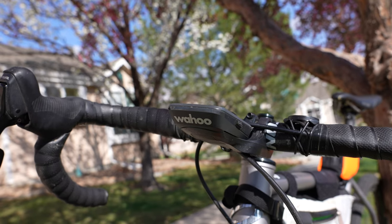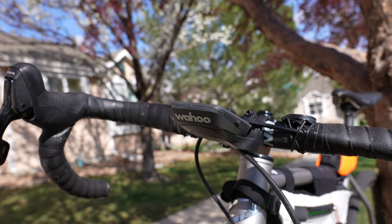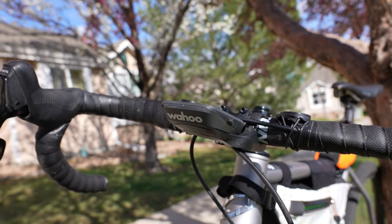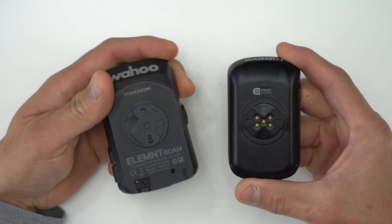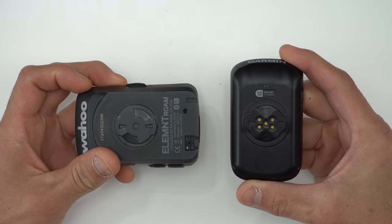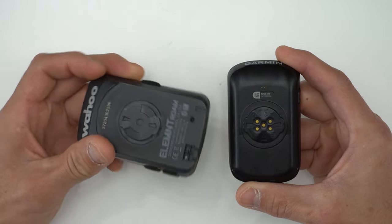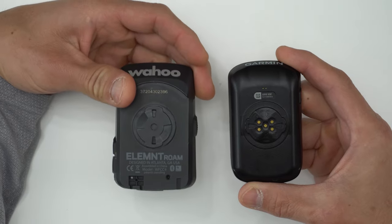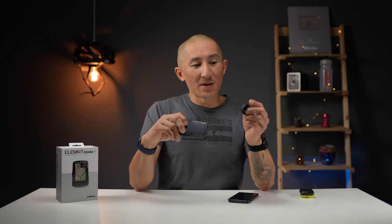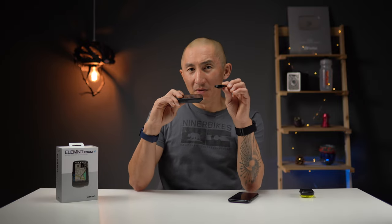Number six on the list of things I love about the Element Roam is the Outfront Mount. It's super sleek and creates a nice clean aerodynamic look when mounted. However, one thing I don't like about the mount is that it looks similar to a Garmin Edge mount and looks like it should work with a quarter-turn mount on your bike, but it's oriented 90 degrees off from the Edge mounts. Wahoo does offer a little adapter you can purchase as an accessory to make it work if you already own Garmin quarter-turn mounts, but note that the computer will sit a bit higher because of the adapter's height.